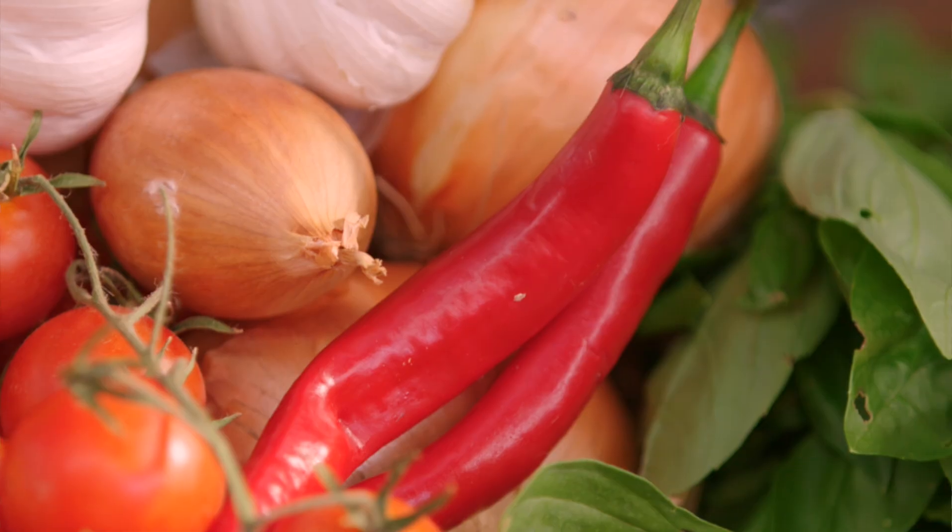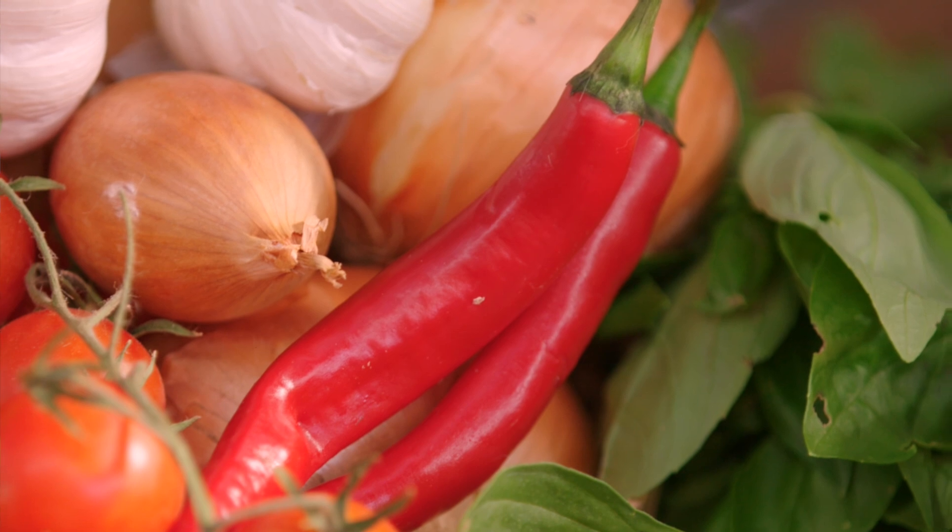How do we start? Onions, some garlic, some chilli. Get that on, get your water on and then it's quick from here. Well my water's on so all the chopping's up to you. Okay here we go. Thanks Laura.